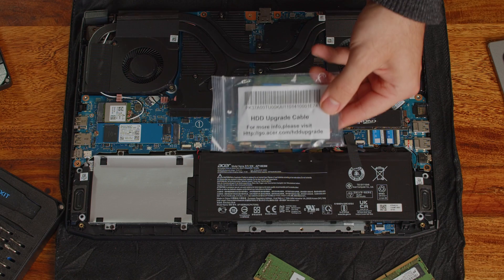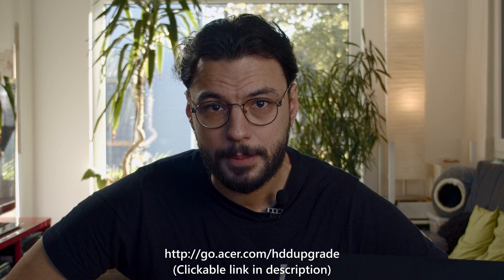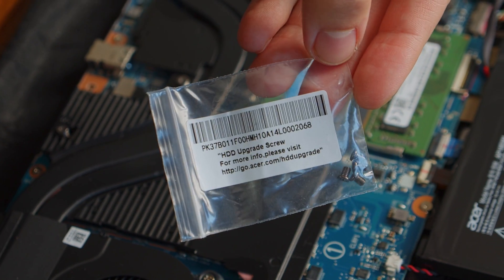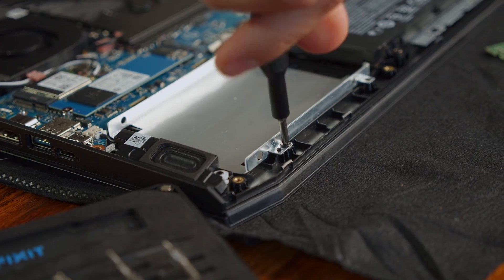Now to the fiddliest part of this upgrade: putting in a 2.5-inch SATA SSD. Your Nitro 5 should have come with the so-called HDD upgrade cable. If the cable wasn't included, go to the Acer website and check for spare parts or talk directly to Acer customer support. There should also be additional screws included. Once you have the cable and screws, take out the aluminum casing by removing those four screws.